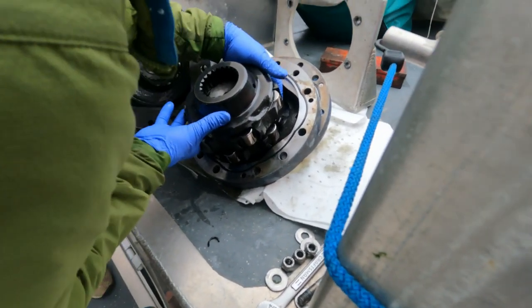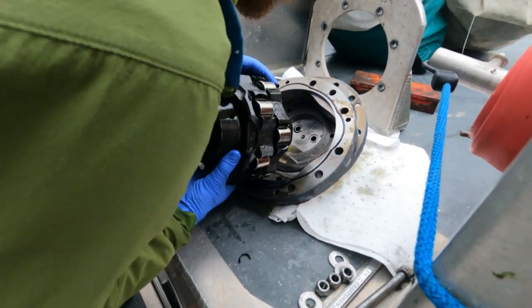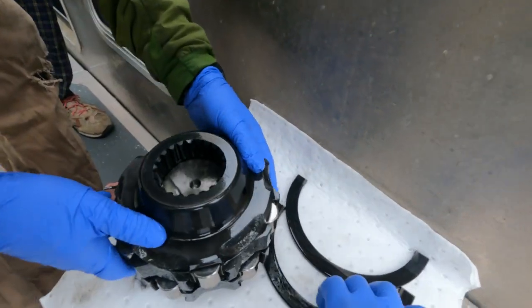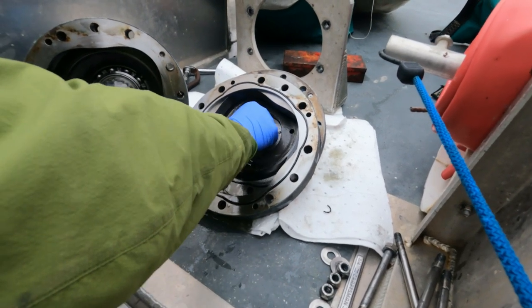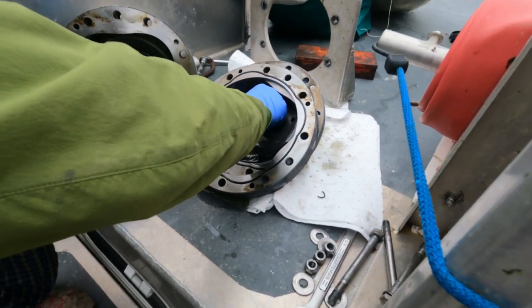I would pick that up as one unit. I'm just seeing what's gonna fall out. Oh yeah, there's the O-ring — that's smoked. There's two O-rings that are smoked. Look at that.